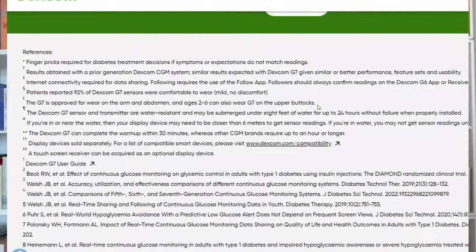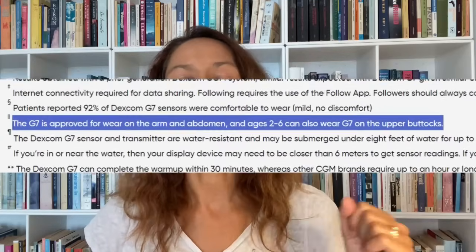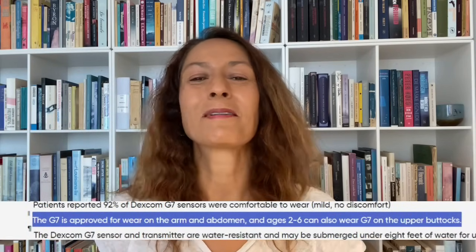Another frustrating issue with the Dexcom G7 is compression lows — a fake low blood sugar you get when you put pressure on the sensor, for example when you're sleeping. This is likely a real issue if you wear the G7 on your arm, which is the FDA-approved placement. It's worth noting that the CE mark approves wear on both the arm and the stomach, and I've been wearing mine on my stomach most of the summer — for me it works really well there, maybe even better than on the arm.